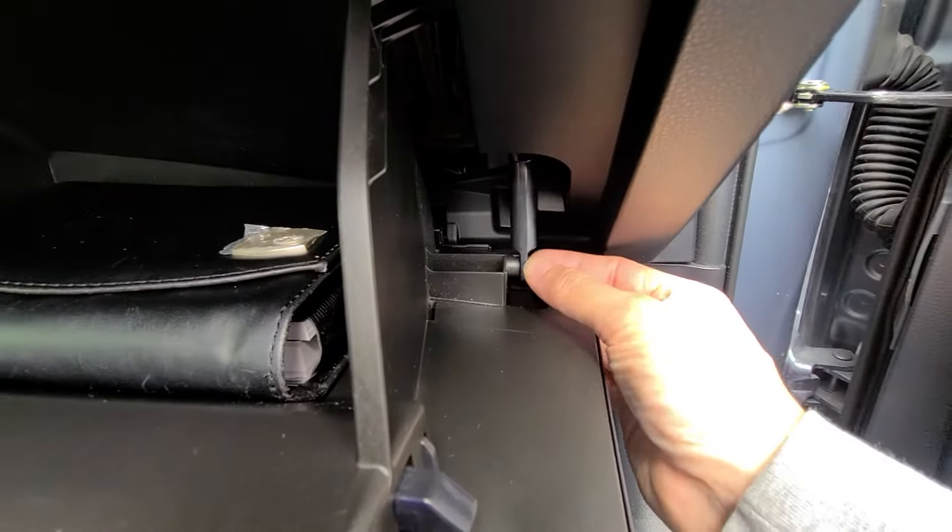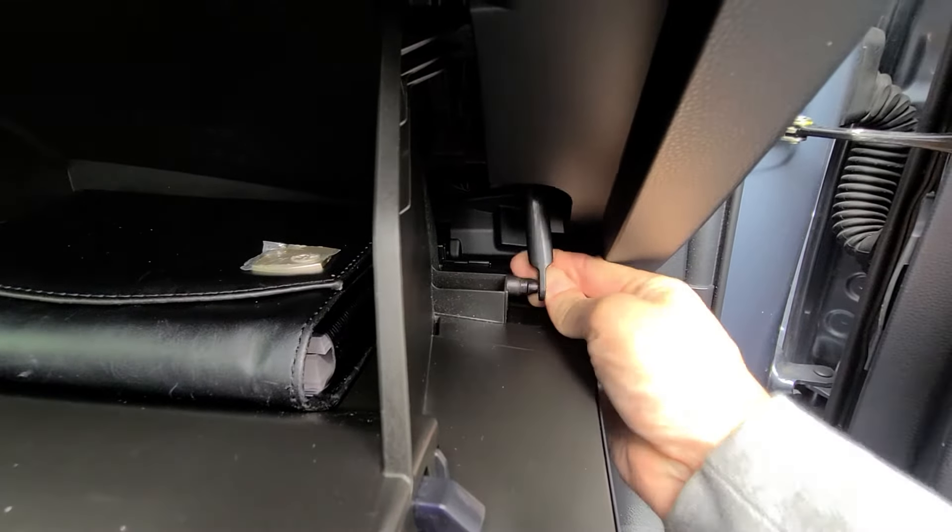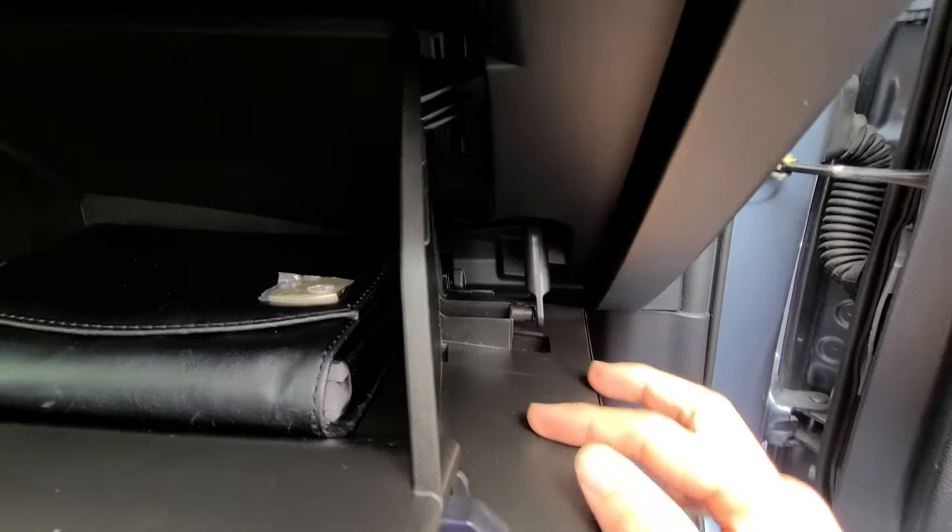First thing you want to do is disconnect this damper here by squeezing it a little bit, then pull the damper off like that.